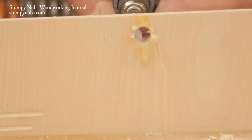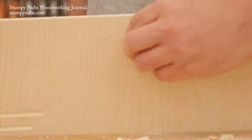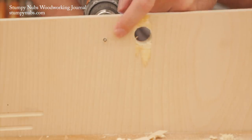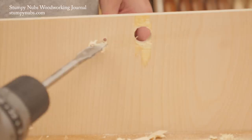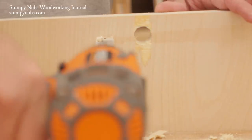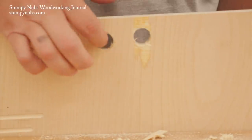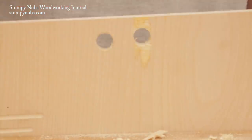Paddle bits are also notorious for causing blowout on the exit side of the workpiece. You can avoid this by taking advantage of that long point, which will poke through the bottom side well before the hole is finished, leaving a little pilot hole so you can find the center and finish the hole from the opposite side. This will produce a cleaner cut with a spade bit, but when the quality of the cut really counts, I prefer to use a Forstner bit.